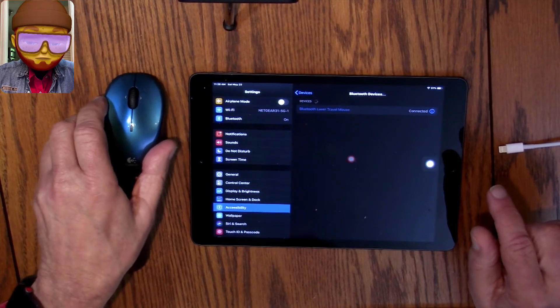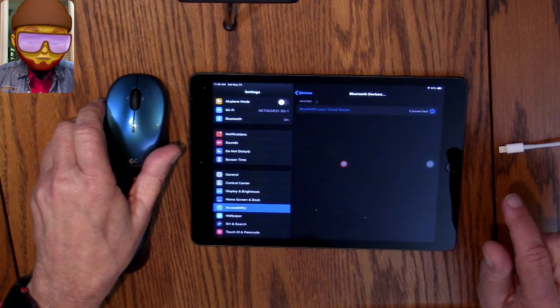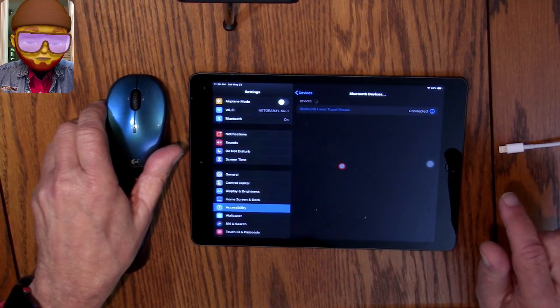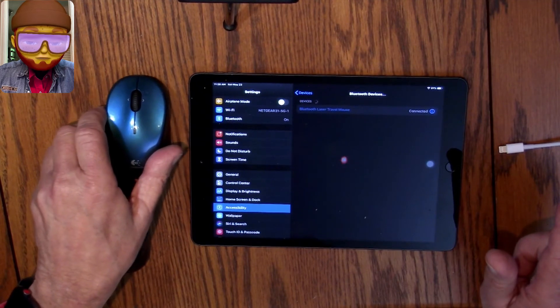There's our Bluetooth mouse connection. Next, I'll show you how to display the iPad on the screen and control it with your Bluetooth mouse.